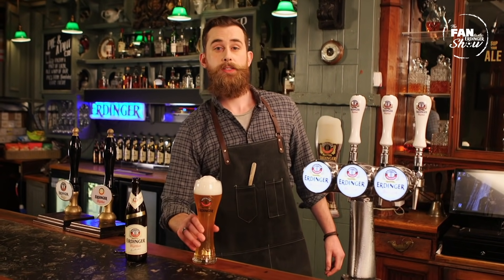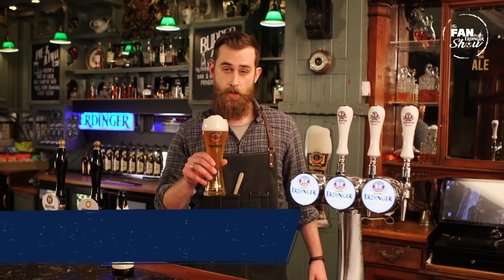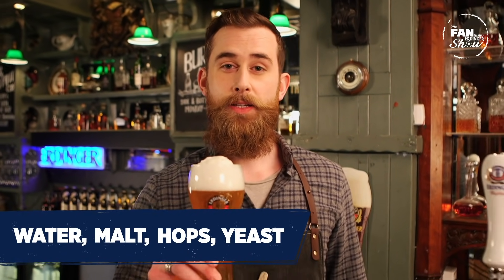There are two things that make Erdinger wheat beer extra special. The first is that it's 100% natural. The only ingredients are water, malt, hops, and yeast.